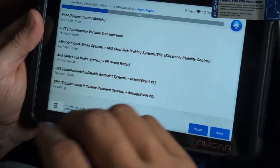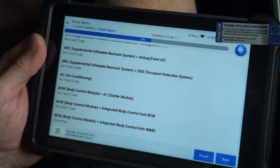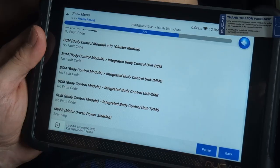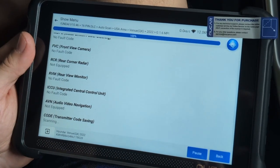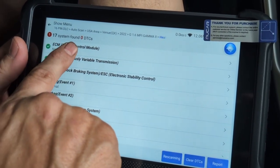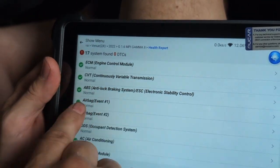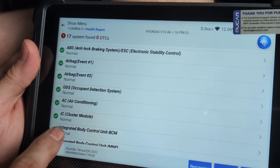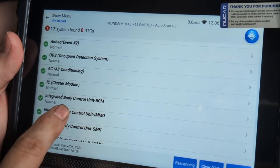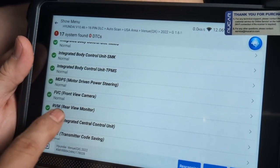No faults — this car is fairly new and hasn't been driven much, so I don't expect any issues. The basic check is doing a lot of checks for you. No faults found, no codes — 17 systems checked, zero issues. It checked your engine control module, variable transmission, brakes, airbags, airbag on the passenger side, ODS, AC, instrument cluster module, body control unit, immobilizer, SMK, TPMS, cameras, and more.